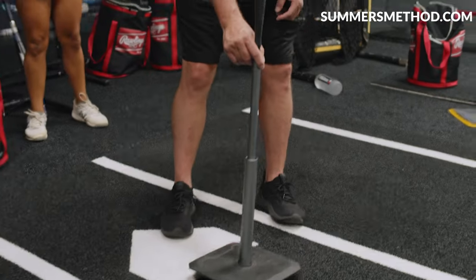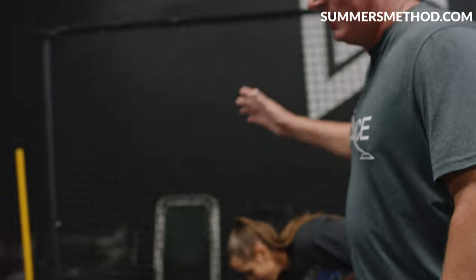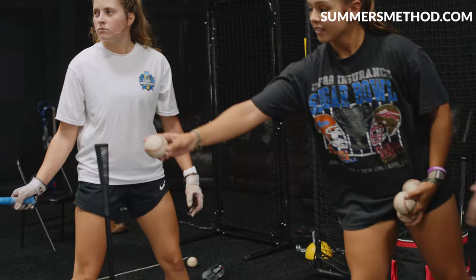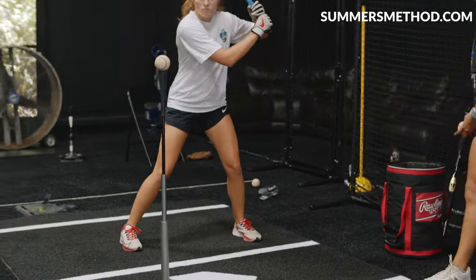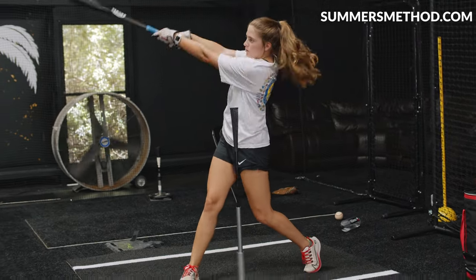Last round on the tee and we're done. High tee, full swings. Just drive that ball low and hard at that machine and screen there. Don't lift it. It's that rise ball — it's up in the zone. Stay on top, stay through. Just like that. Good.